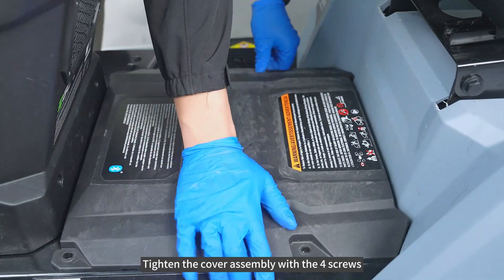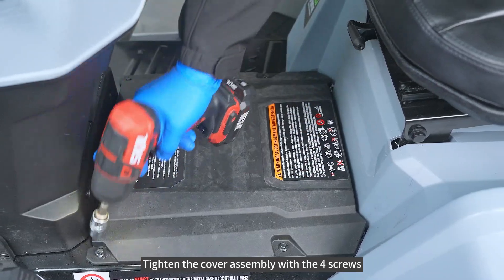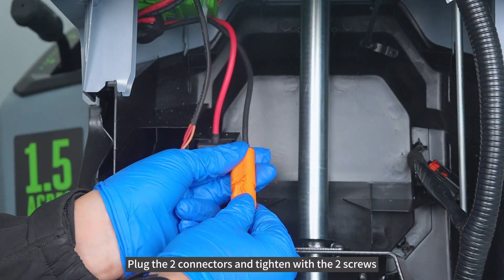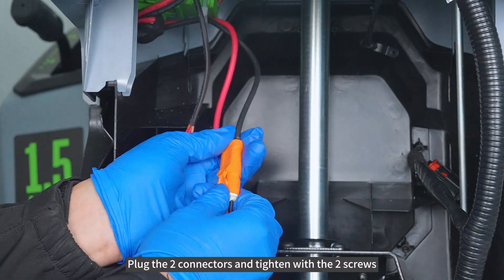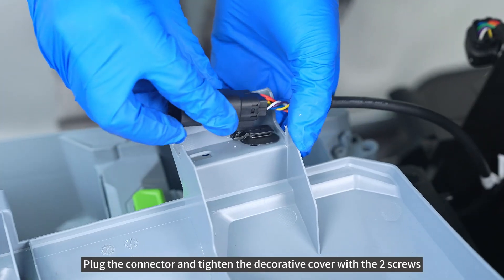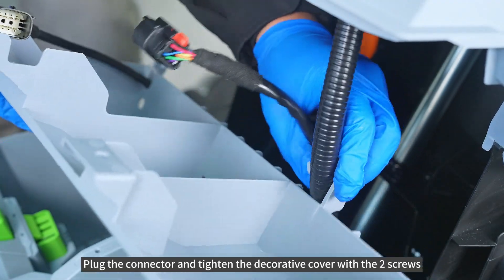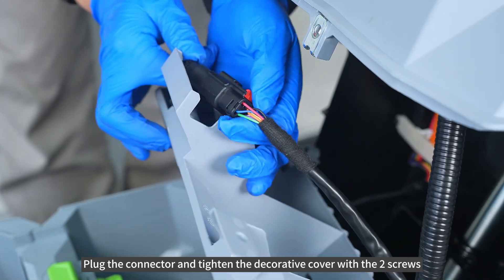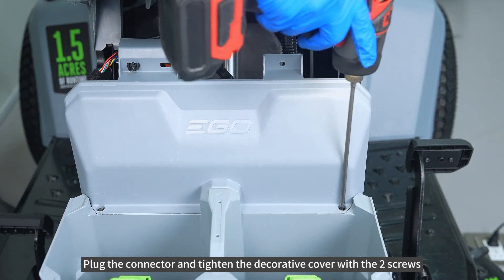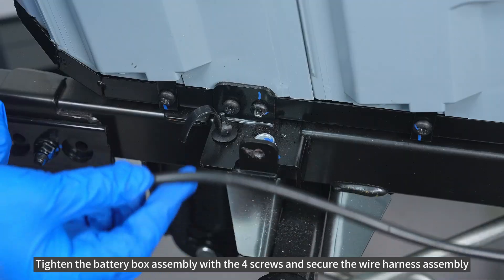Tighten the cover assembly with the 4 screws. Tighten the power cord assembly with the 4 screws. Tighten the power cord with the 4 screws. Tighten the power cord assembly with the 4 screws and secure the wire harness assembly.